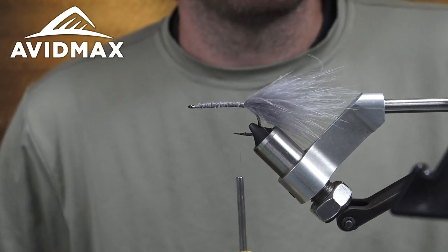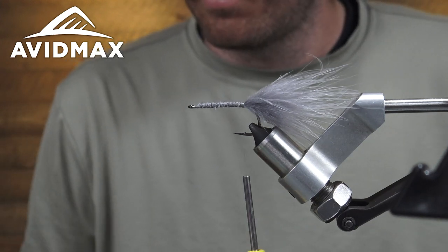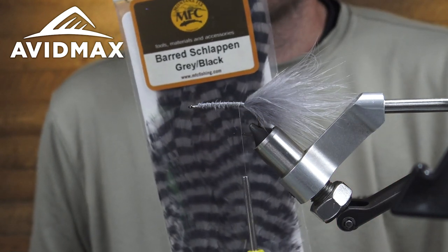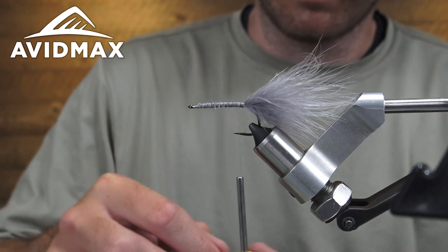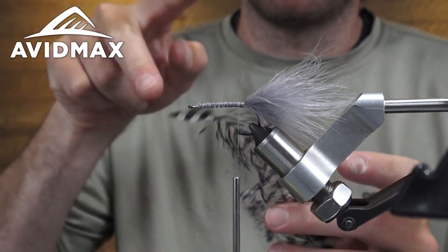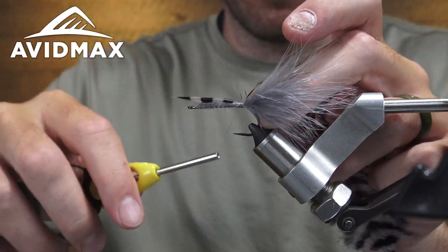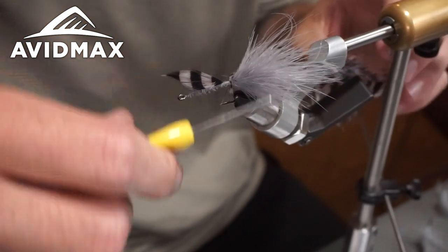We've got our marabou tied in there — big piece of marabou. We're going to work in some barred gray and black schlappen from MFC. Pretty cool stuff. If you've never tried the barred stuff, it just gives a nice different look, a little darker colors. I always want to make sure that the V is going down to the shank that I'm tying it on. Tie the tip of this feather in here and work it all the way back to my marabou, then snip out the tip.